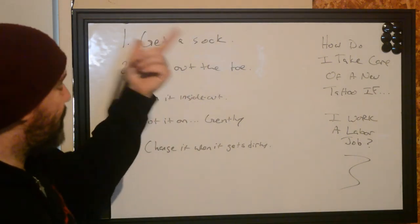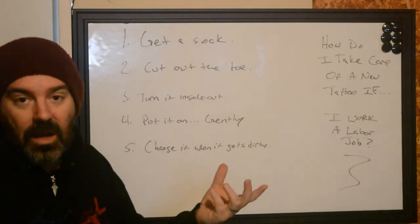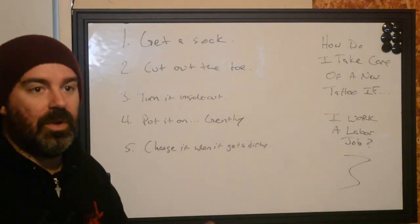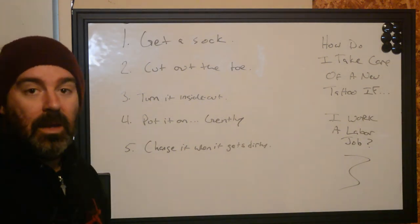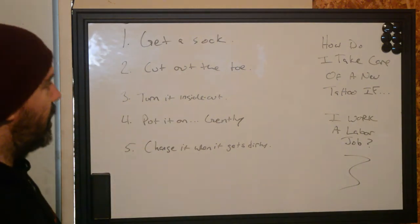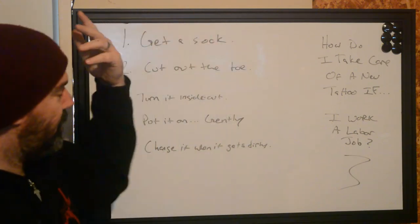Step one: get a sock. Thicker socks in winter are nice. In summertime, soccer socks are actually pretty good as well — especially if you're worried about sweating or getting sun on it. You can change the type depending on your region or elevation. Just get something that's going to feel comfortable. That's the first step.